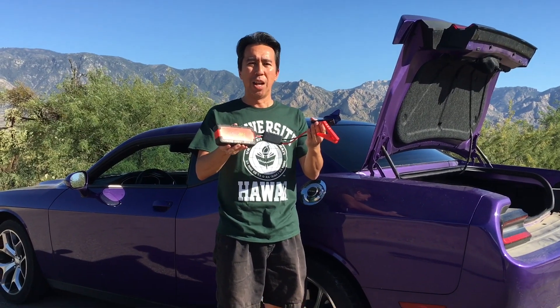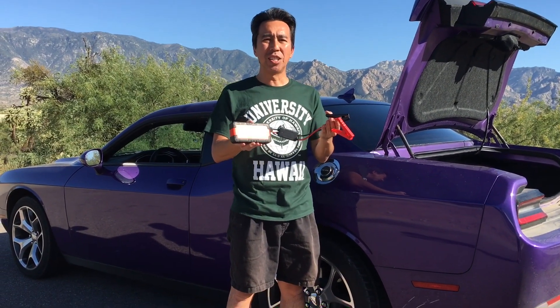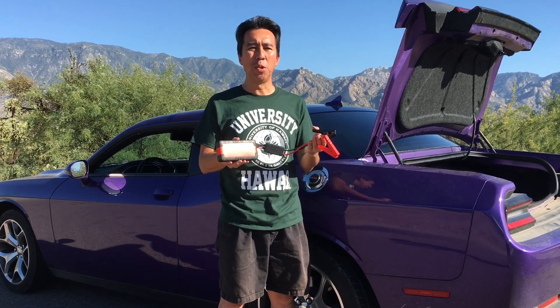What you may also consider is a battery jumper. They're great to keep in your trunk in case there's no one around to help you jump start.